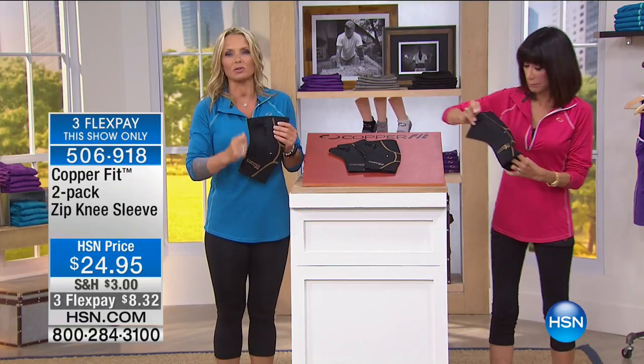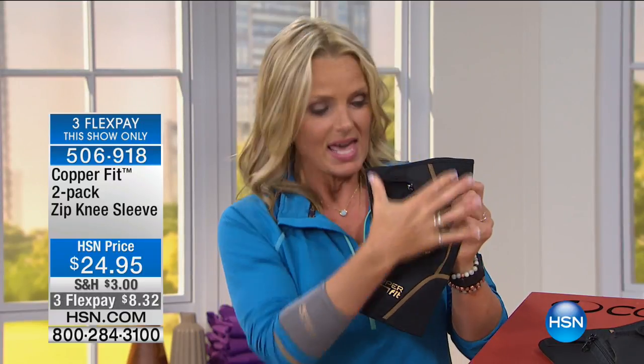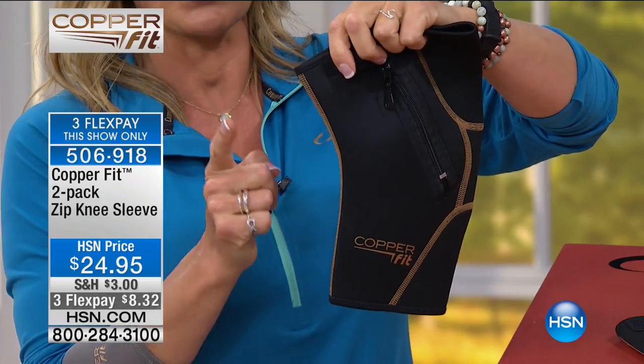This even includes standing and sitting. The Copper Fit Zip Knee is extra power in a compression knee sleeve. It's made of neoprene with copper ion-infused material that helps with odor reduction. The compression fabric helps provide stability for muscle stiffness, soreness, and pain. It's fast-drying fabric for wicking, so it's going to keep your knees cool and dry, and the flexible material moves with your body.